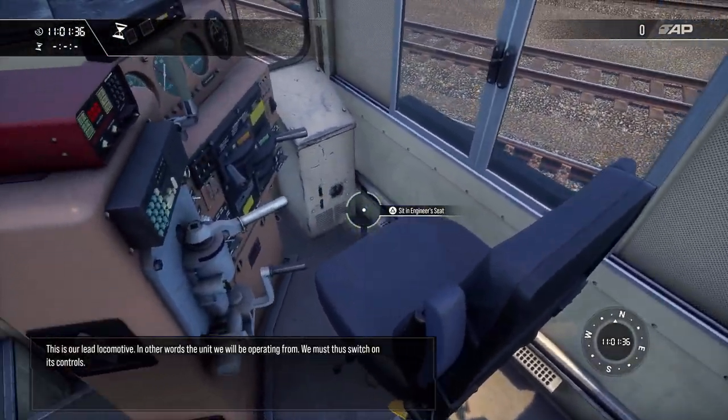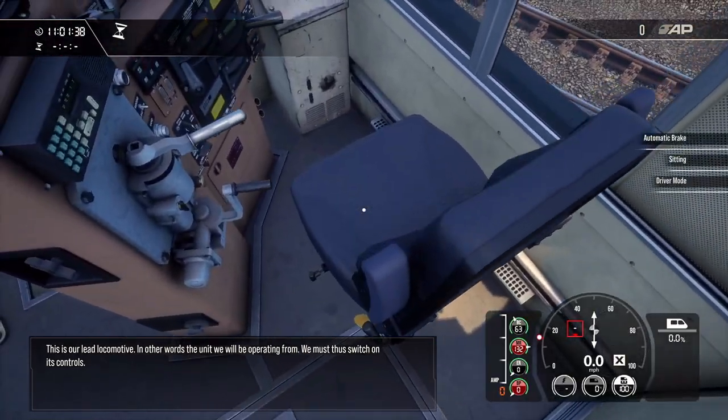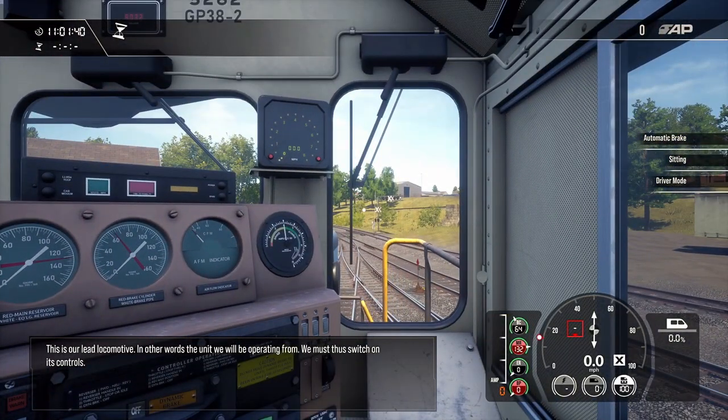This is our lead locomotive — in other words, the unit we'll be operating from. We must thus switch on its controls.